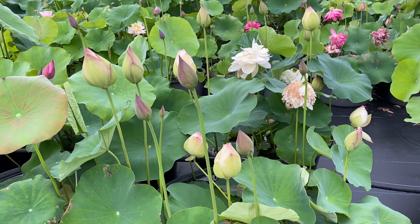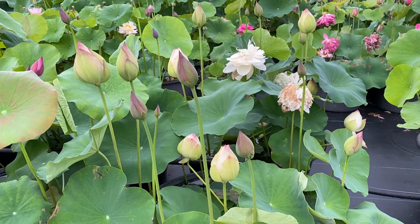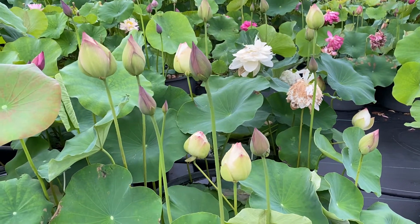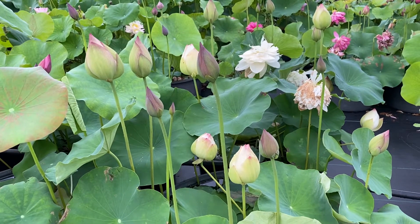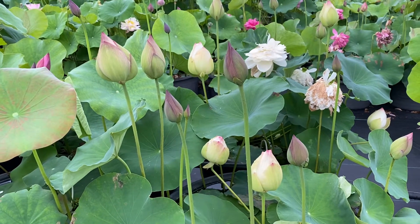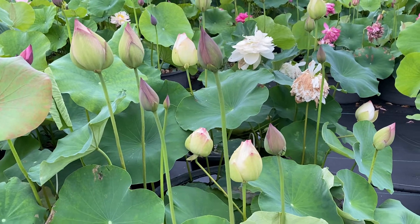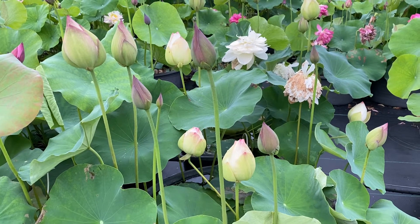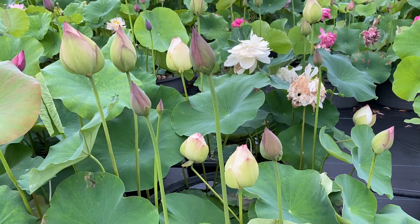I'm filming a pot, just a single pot of the Lotus Super. I think that it originally had two small tubers placed in it, and I am counting one, two, three, four, five, six, seven, eight, nine, ten, eleven, twelve blooms in that one pot of Super.